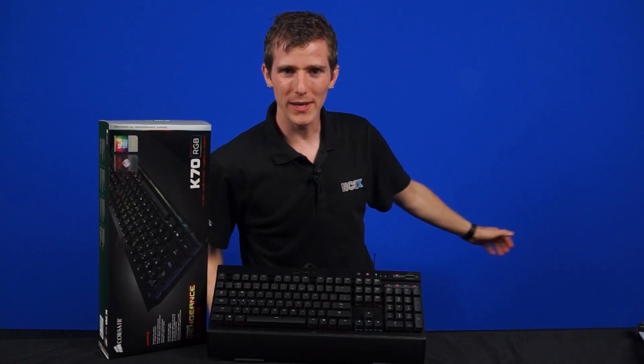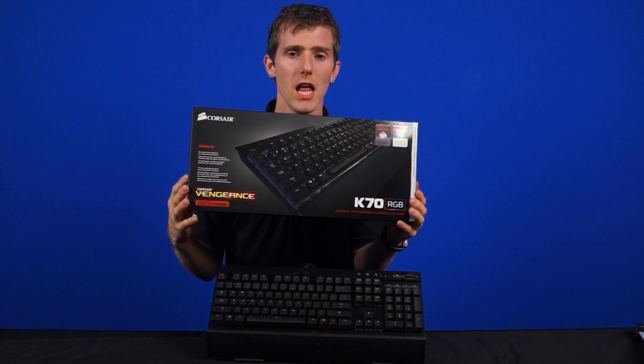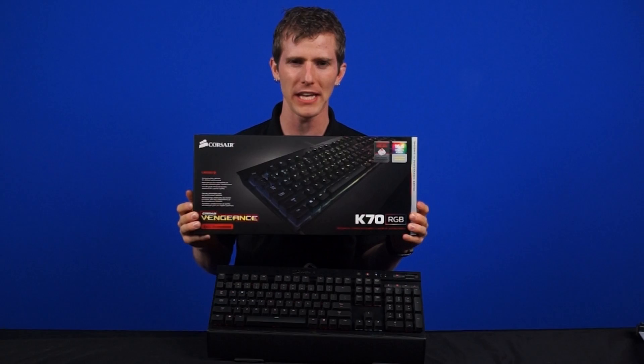Welcome to NCIX Tech Tips. Today we've got a very exciting keyboard that's been long overdue — the final retail version of the K70 RGB mechanical gaming keyboard from Corsair.